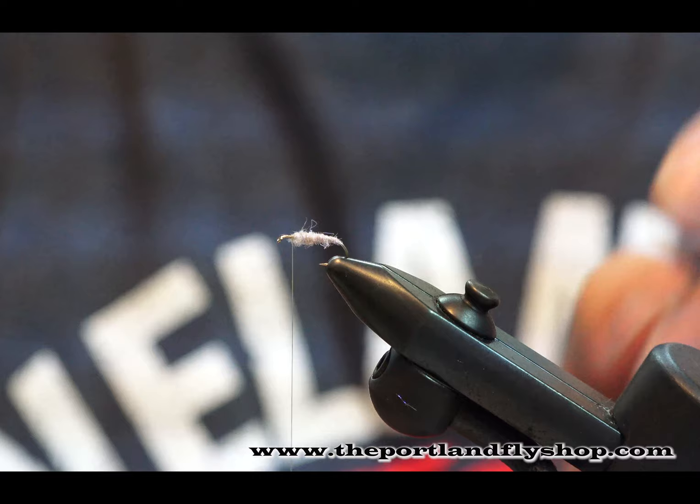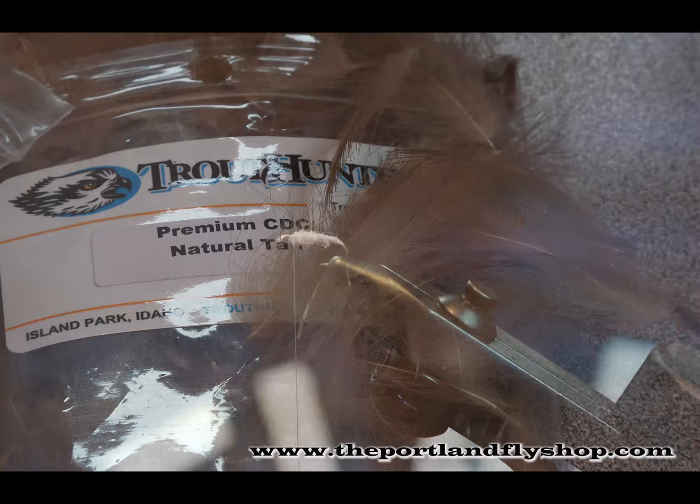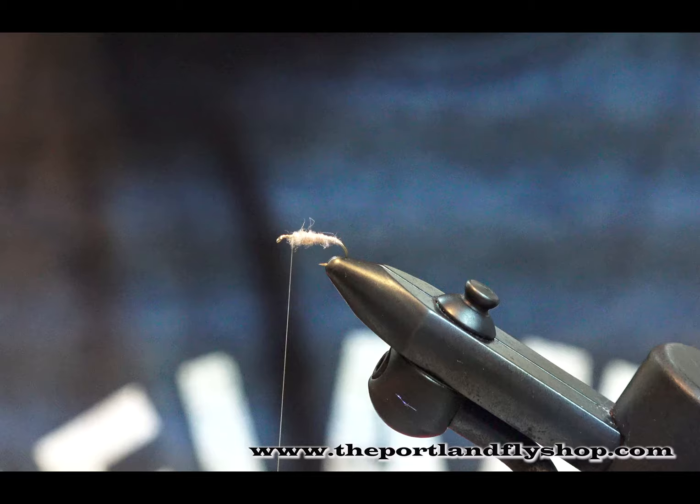Body's done. We're using Trout Hunter CDC — this stuff is really nice. This is natural tan, not dyed. What I've done is taken five feathers and stacked them together, kind of for the length, and that's for a size 14. I might use five on a size 16; go to 18, definitely four; size 20, probably three. But you'll get really good floatation out of these.